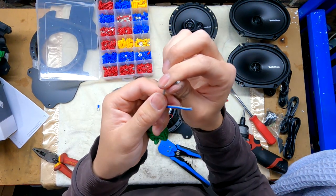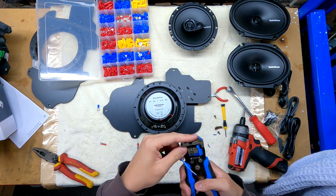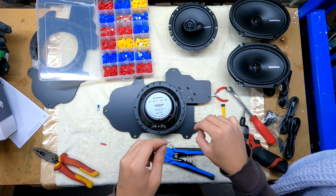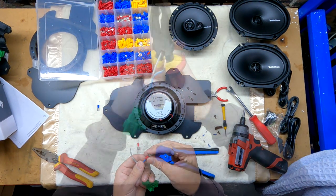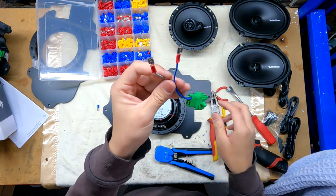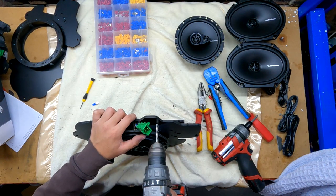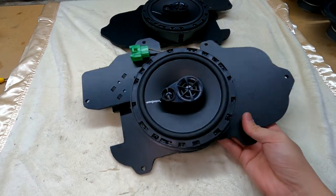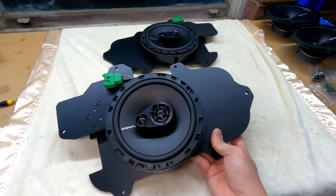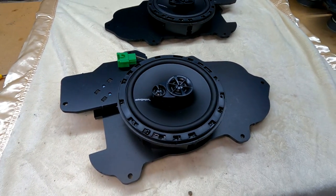I've got my blue which is the positive and my grey which is the negative. Simple as that — positive, negative. About five minutes later and we've got the other one done. So much easier than having to modify the factory bracket. This will go straight into the door and the door cards can go back in. And that's the front speakers done.